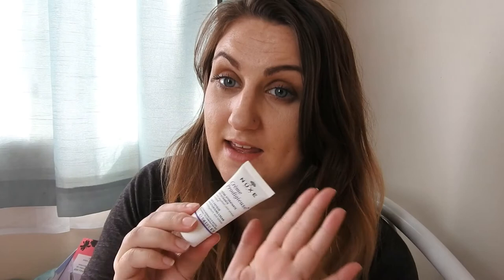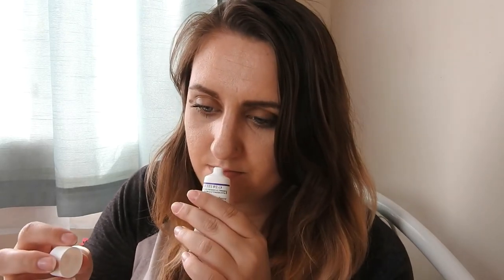Next in the bag is — I'm just going to insert a clip here because I can't pronounce the brand name — an antioxidant anti-stress moisturizing cream. Apply in the morning to face and neck. It smells reasonably nice, though I can't quite get past the lingering plant smell from the hand cream.